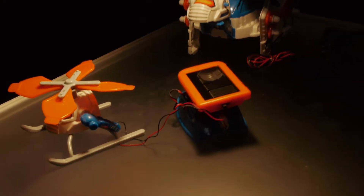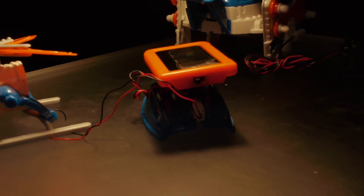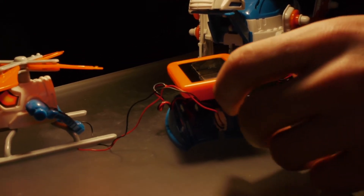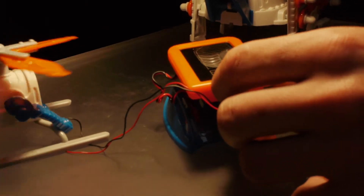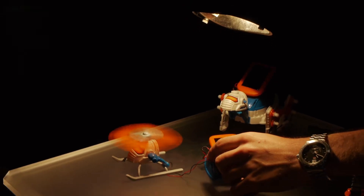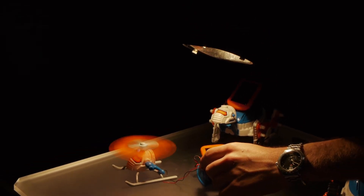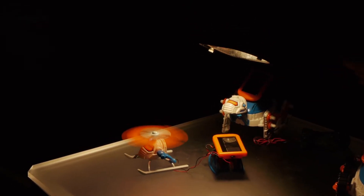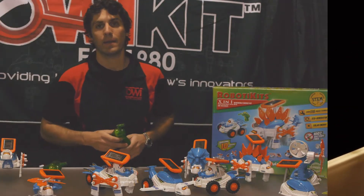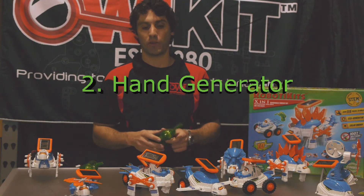This is the first time OWI has featured an on-off switch on the solar panel. As you can tell right now, the light is shining on the solar panel but the solar panel is switched off. As soon as you switch it on, the solar panel converts the light into energy and turns the helicopter into motion. Then as you turn it off, the helicopter will spin until it runs out of power and then it will go back to its off mode.